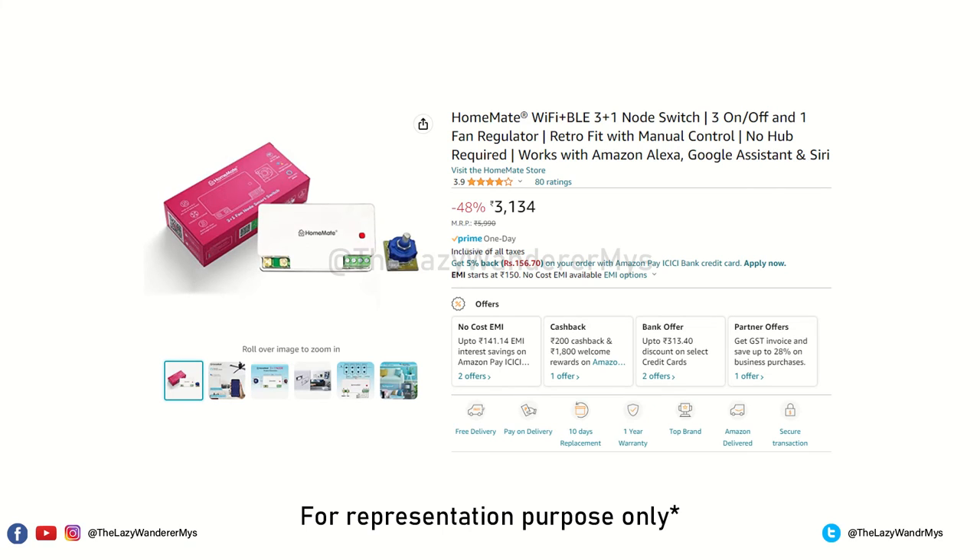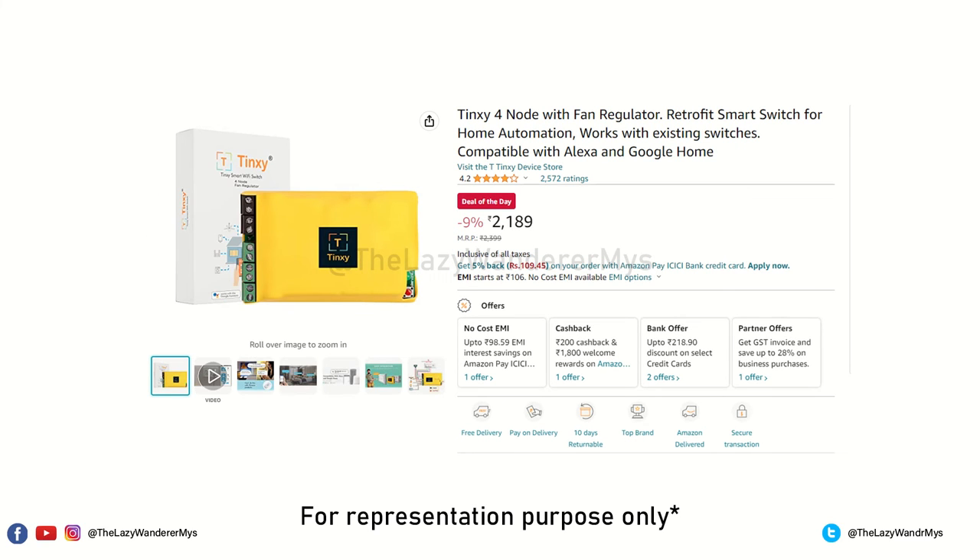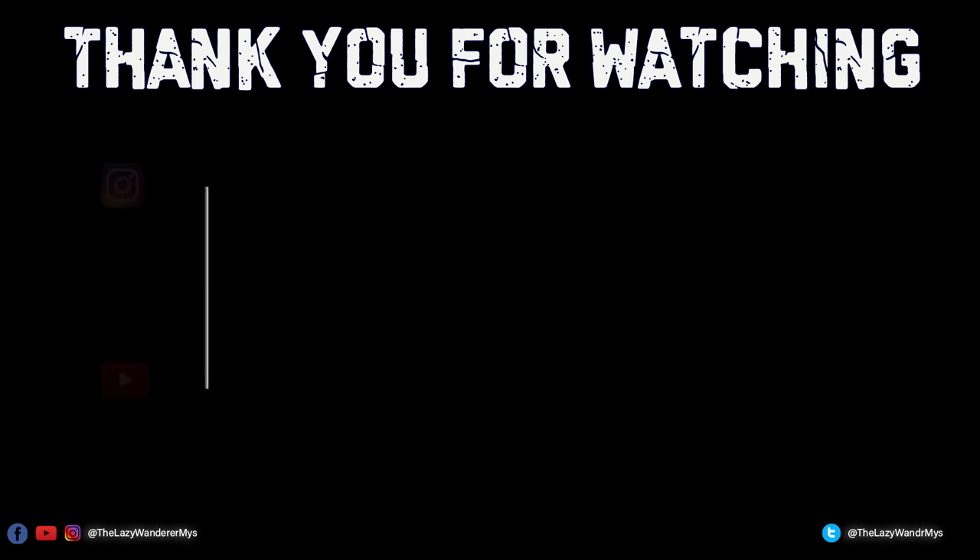Most four-node smart switches come with an external fan regulator and usually cost at least a thousand more. This is the only smart switch I found with an inbuilt regulator. If you like this device and are interested in buying it, I will leave a link to their website in the description below. Thank you for watching and take care.